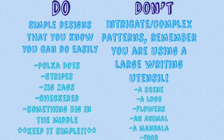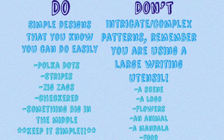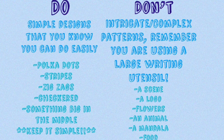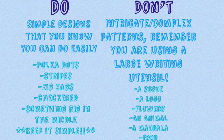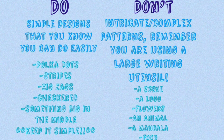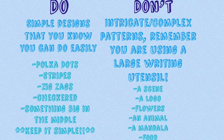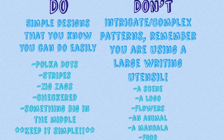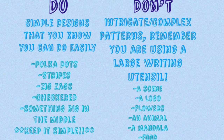Now for things I don't recommend: a scene like a beach with palm trees, I wouldn't do that. A logo or writing something out probably won't work. Flowers, as you know, I jumped ship on — it just ended up looking like blobs. An animal is tough; I have trouble drawing a dog with a pencil, so not with a glue gun. A mandala — a circular patterned design — I would not recommend at all. And food, like a hamburger or French fries, probably won't work either.